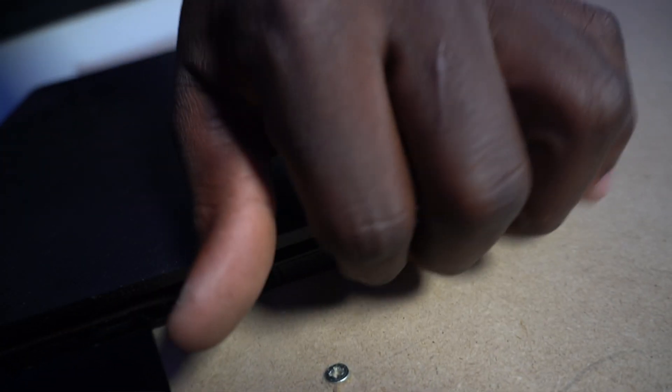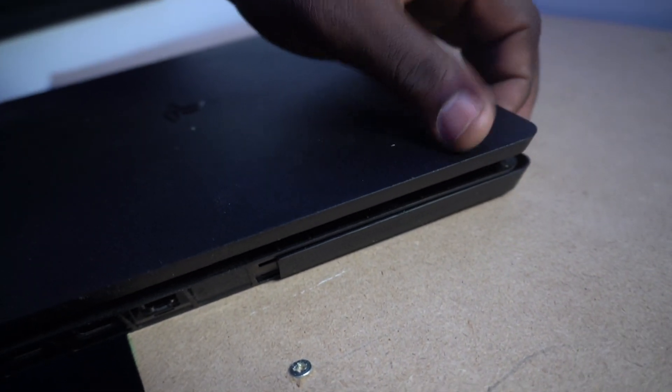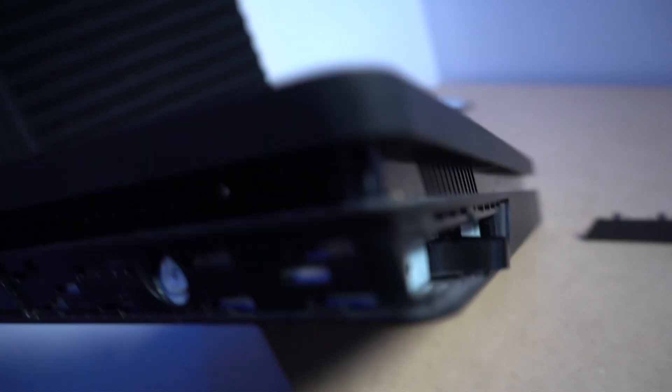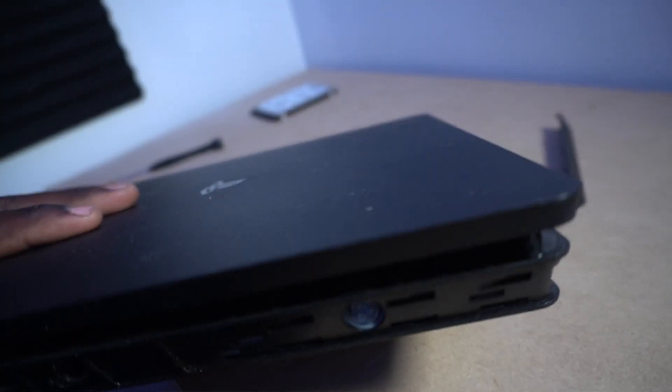To get this slot out, all you got to do is just push it like this — just slide your finger this way and the slot comes off. Now, after you take that one Phillips screw out, just pull the hard drive out, and then I'll show you guys from there.